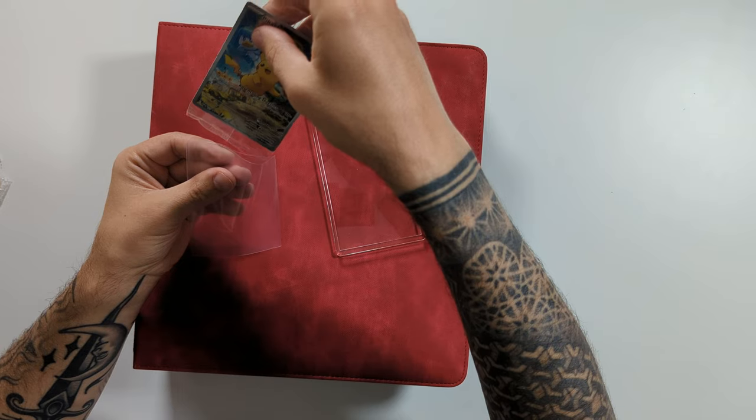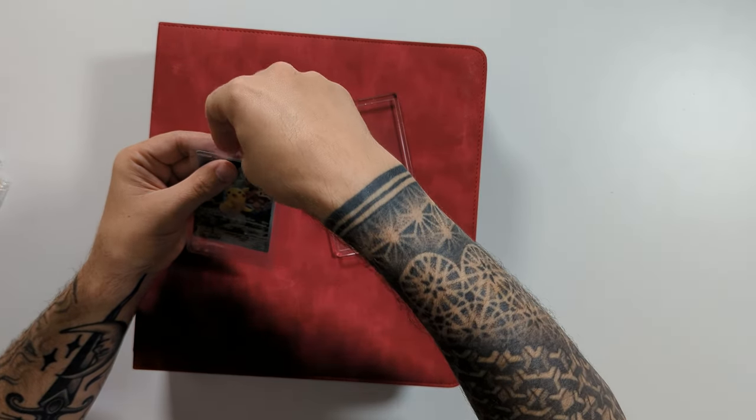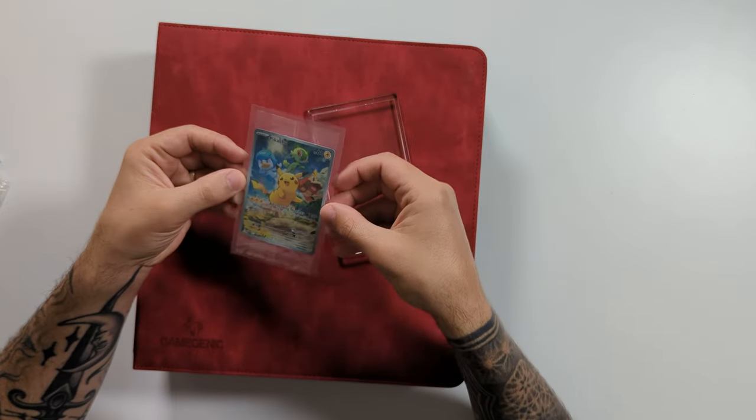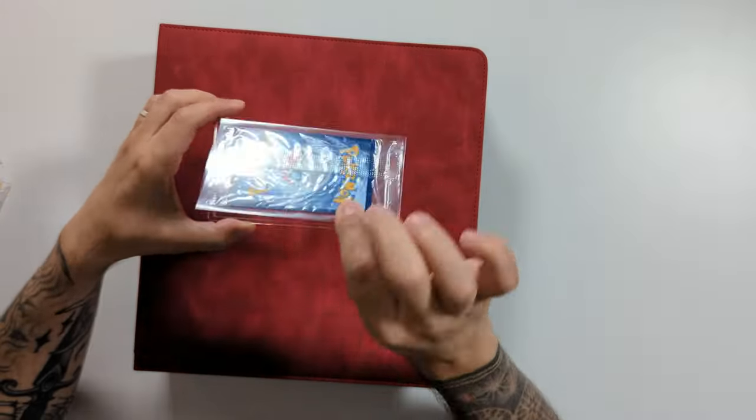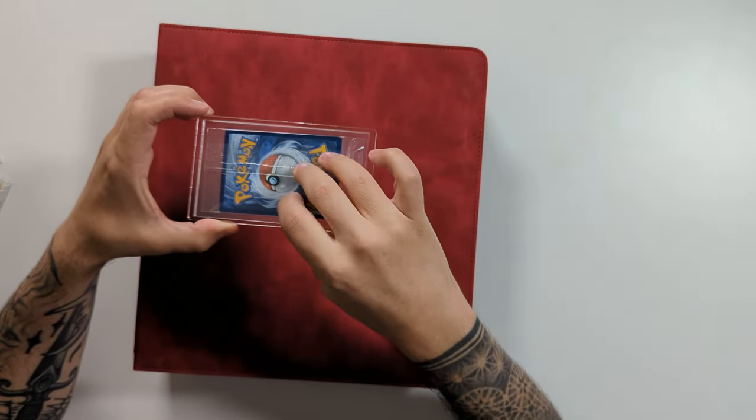So the idea is that you take your sealed promo and first of all we are going to put it into the sleeve. This not only gives it a little bit of extra protection, it also helps it stay in place when we are putting it inside these inserts. Next, what we do is we are going to take the sleeved card and put it inside the recess.